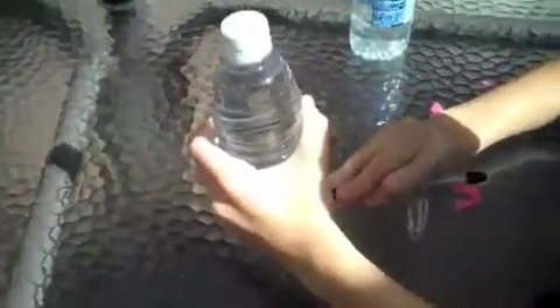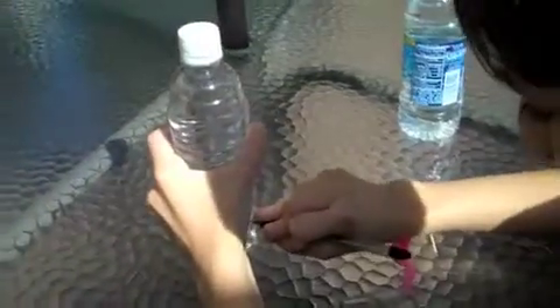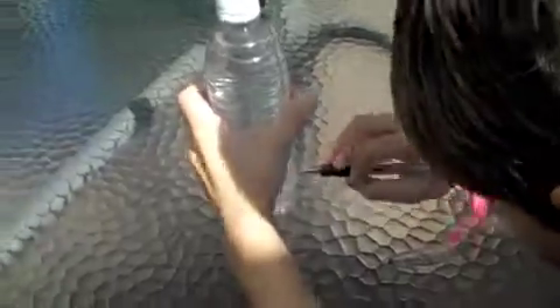Second one. Let's poke a hole in this. Come on and poke. I think I poked it — just in case, let me poke it a little more. I don't know if that's in or not. I thought a pen was supposed to be really sharp. Darn you, water bottle. Let's try this once more.